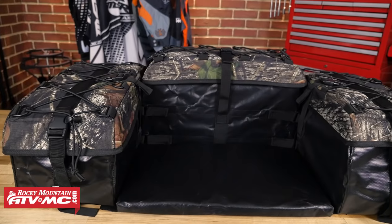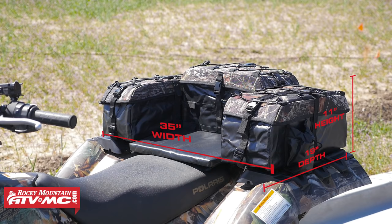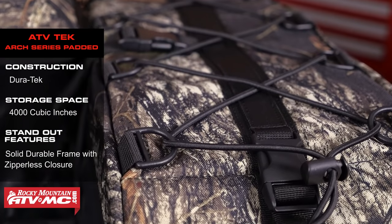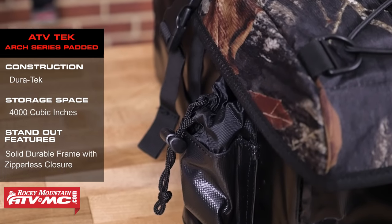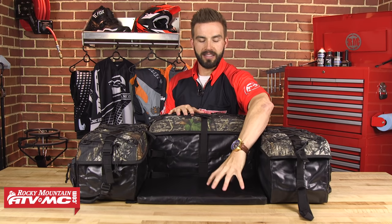Next up on the list is the Art Series bag from ATV Tech. This bag is made out of a material called Duratec, which is waterproof and also mold and fade resistant. You're gonna get 4,000 cubic inches of storage space. If you do run out of storage space, they have nice thick bungee cords along the top of each compartment to strap down additional gear. Each side also has one cup holder. And when you're taking those breaks, it does come included with a nice seat pad as well.